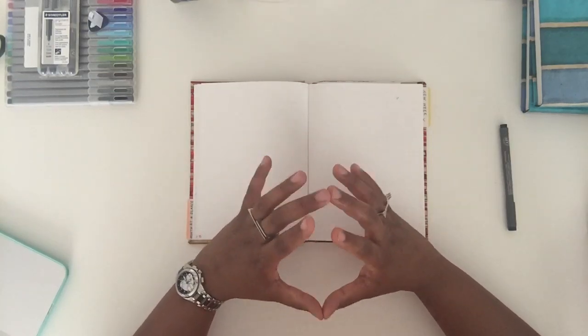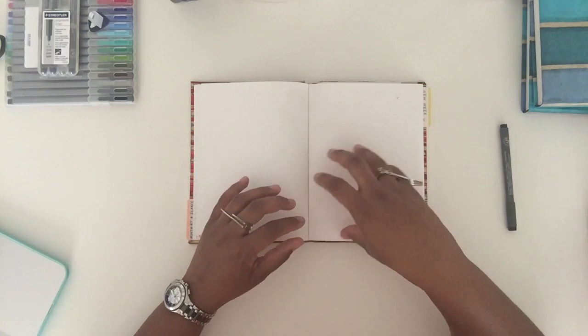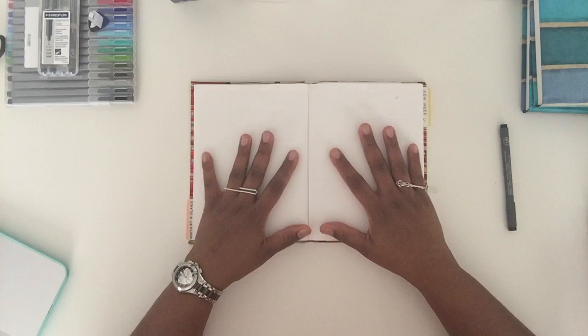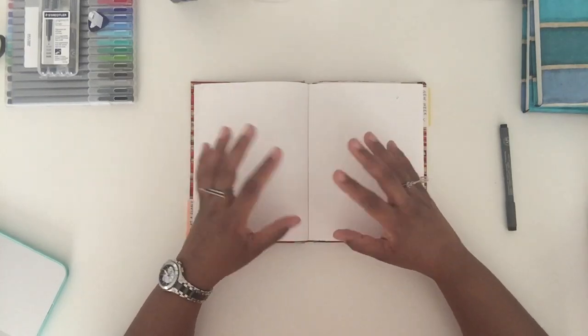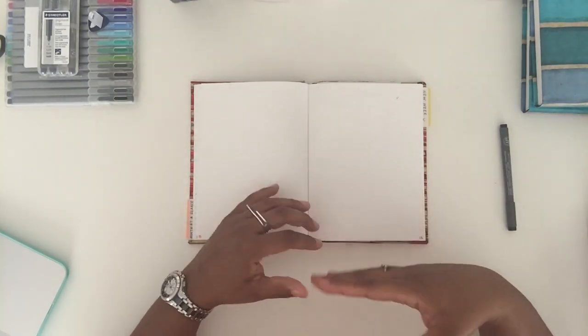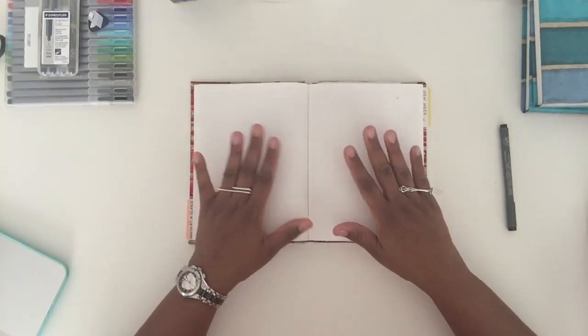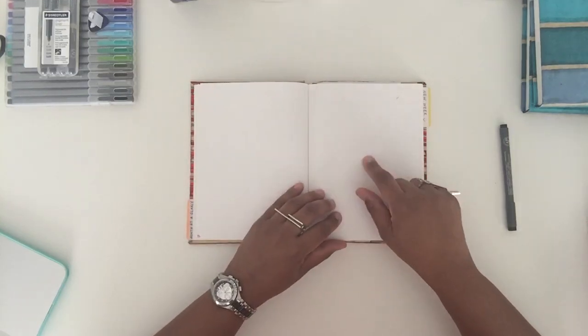These two pages — in her bullet journal Boho Berry has something called a 'level 10 life' with a big circular diagram indicating all the different aspects of her life she wants to work on. I know I don't want mine to be exactly like that because for me there are seven different things — different aspects of my life like professional development, career, health and fitness, and others. I need to come up with my own kind of system, so I saved that space right here.